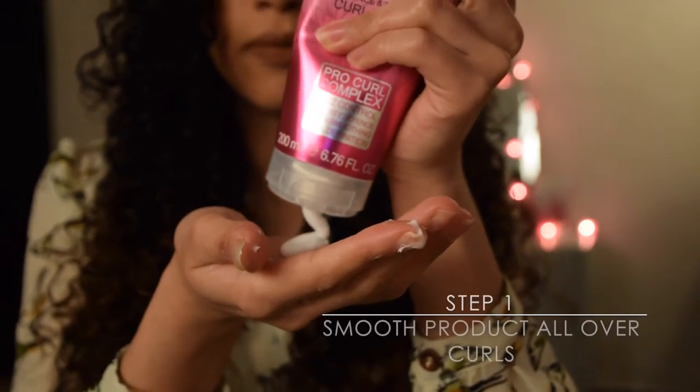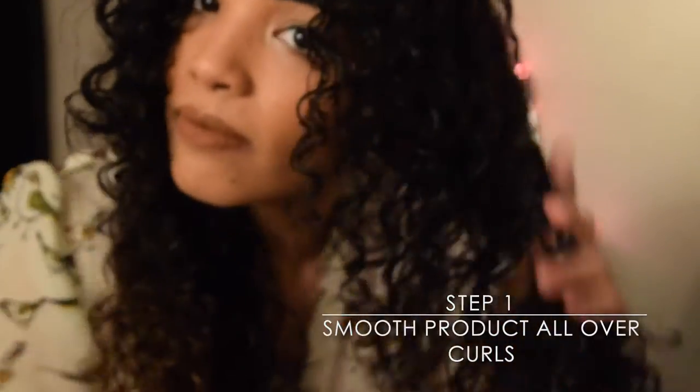On damp hair, after washing or co-washing, smooth a generous amount of the curl cream all over your hair. This is a good base to start your styling.